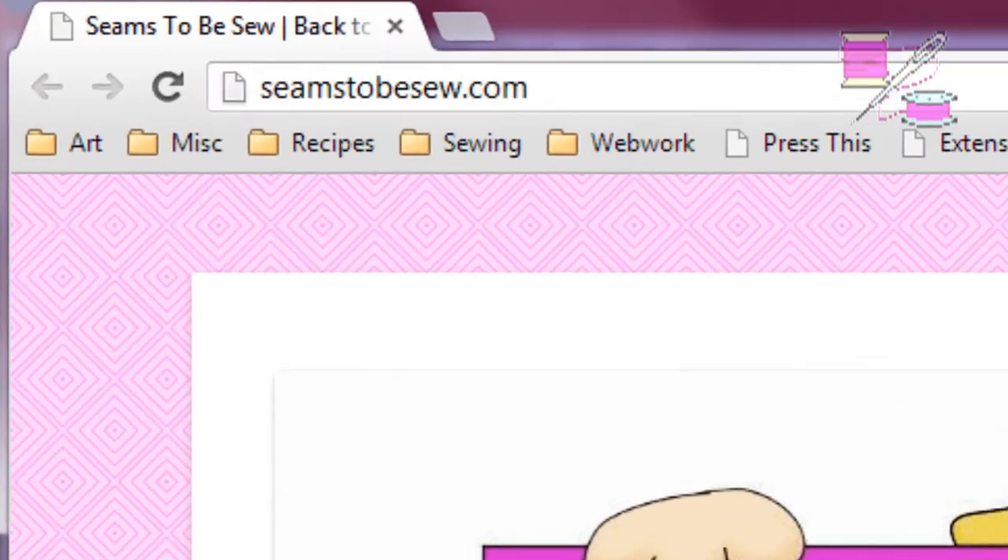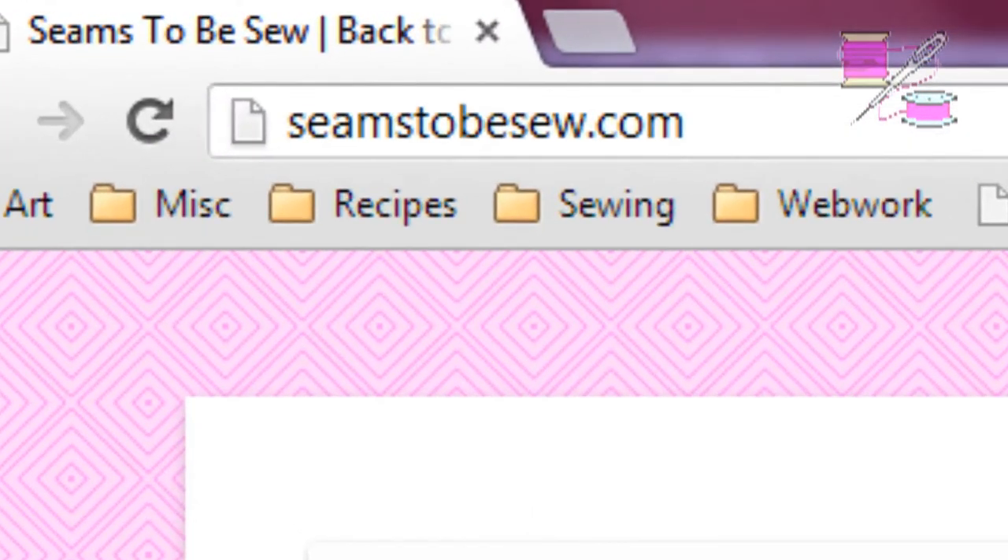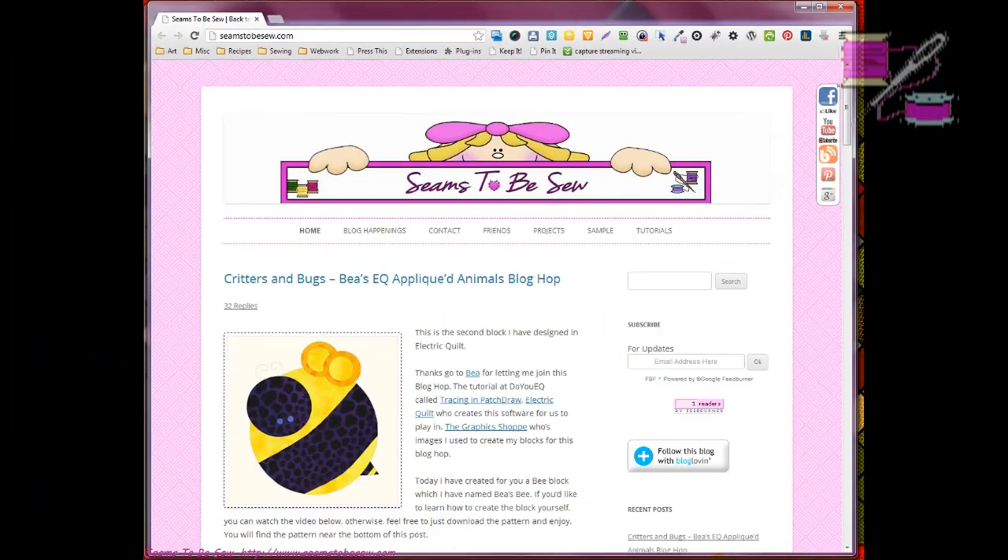Hello, my name is Marian Penna and I'm from Seems to Be So. I'm here with you today because this is the third day, the third time for me to participate in Bees EQ Appliqué Animals Blog Hop.